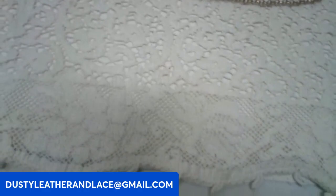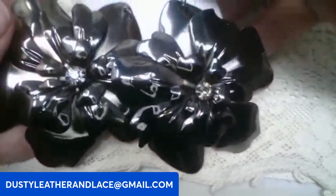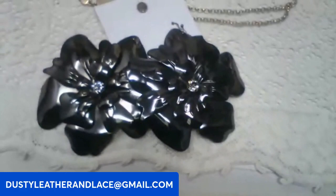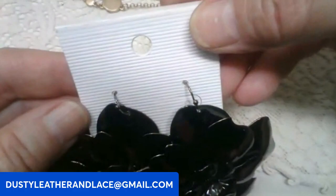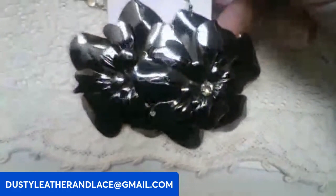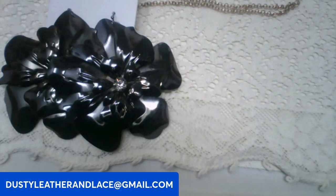For the last two, let's do these earrings. These are metal in a gunmetal color — big flowers, really fun and lightweight. They have a big rhinestone in the center and are pierced earrings, brand new. Keyword: gunmetal flowers.